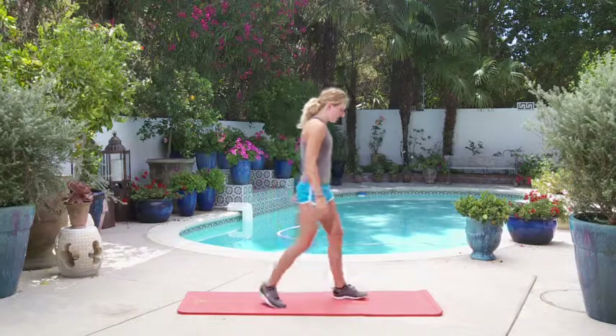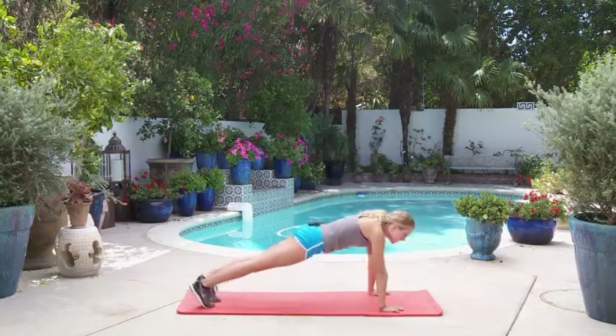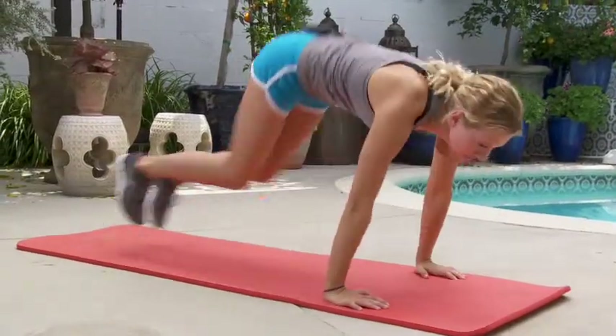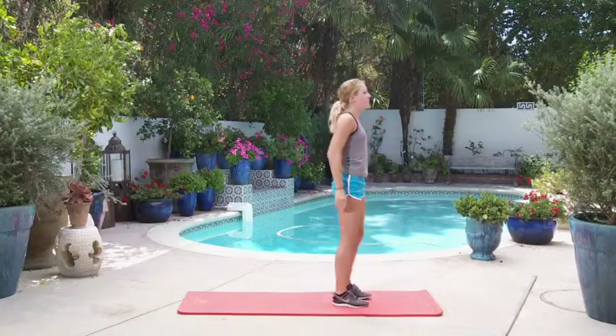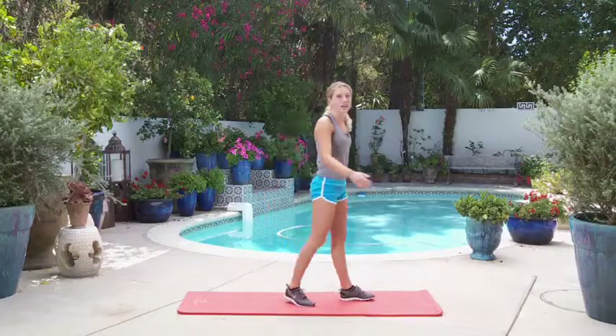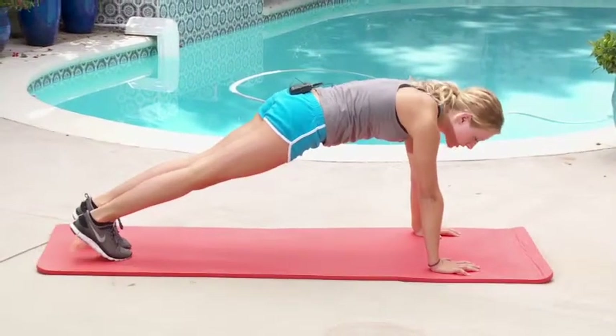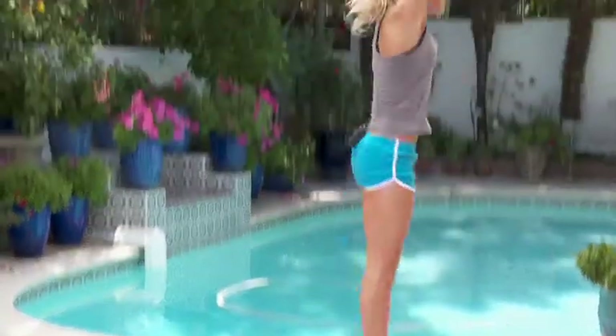Today we're going to be doing burpees and lateral bounds. For the burpees you're going to jump down — try not to use your arms because you'll get really tired — so just drop, then jump back in and jump up. To modify that if you would like, you go down, you jump out and you don't have to go down, jump back in and jump out.